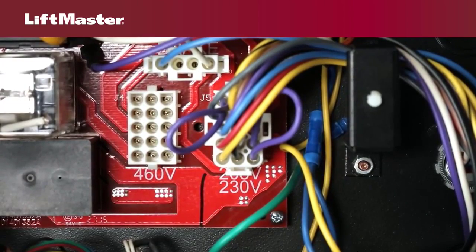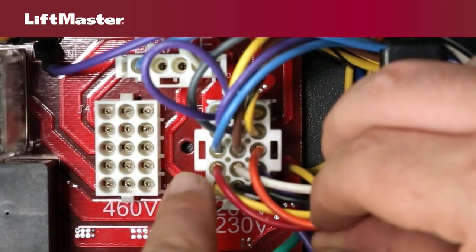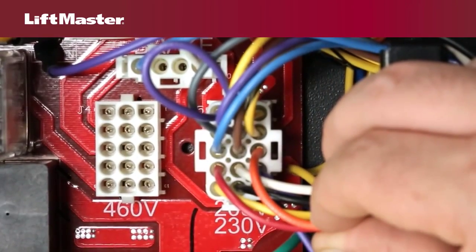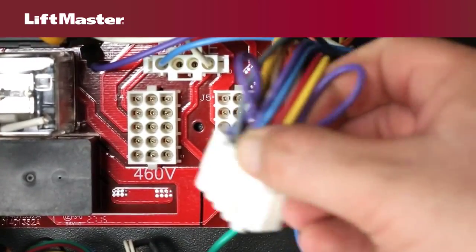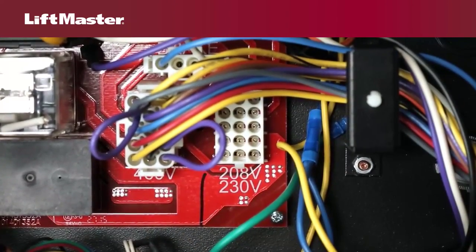For 208 volt AC operation, swap the orange and red transformer wires. The red wire connects to the 230 volt position and the orange wire connects to the 208 volt position. To configure for 460 volts, firmly insert the motor harness into the 460 volt connector until locked in place.